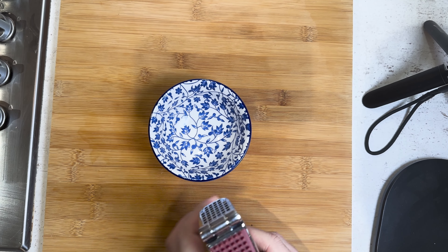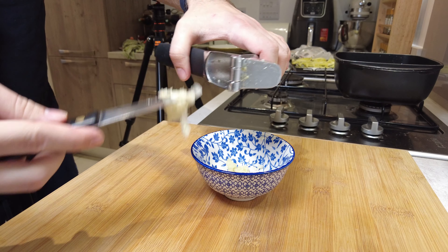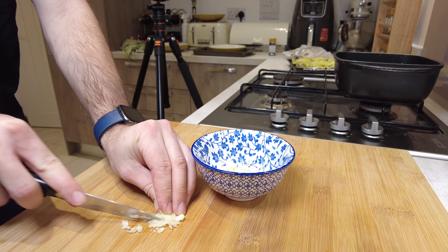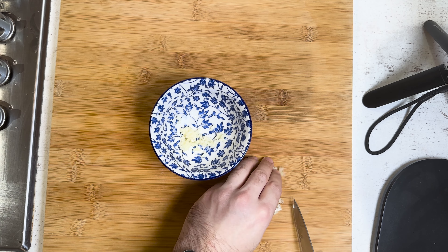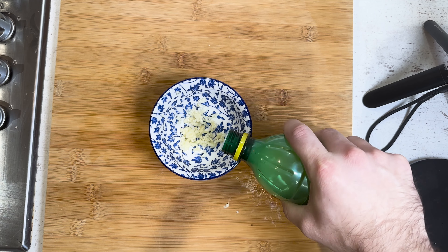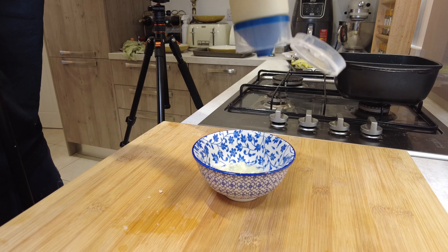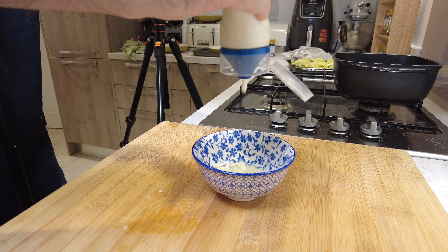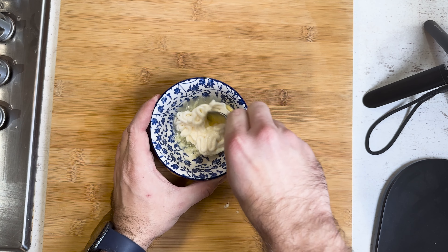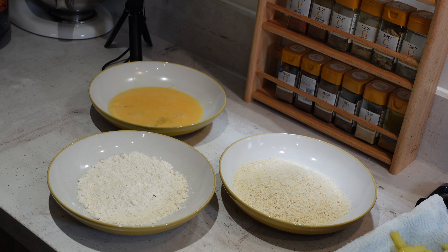Next up, garlic aioli. Squeeze a garlic clove — you could do a couple more if you want it garlicky. I always give the leftover bit a rough extra chop and chuck that in as well. Add a tiny bit of lemon juice — just a teaspoon or two. Now this is where we're cheating: squeeze in a good amount of mayonnaise as the main body, then a teaspoon of Dijon mustard. Give it a quick mix and that is our garlic aioli done.